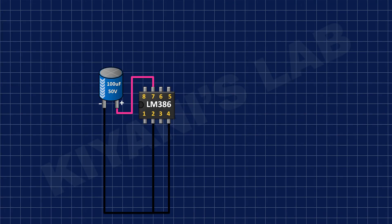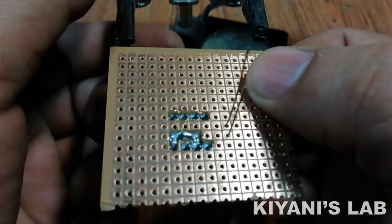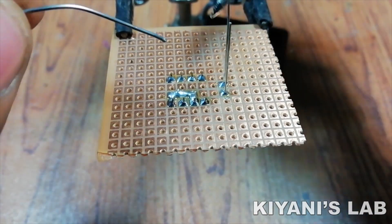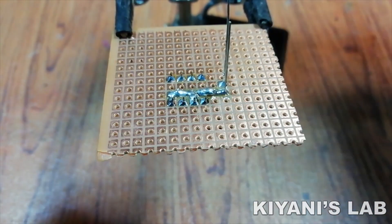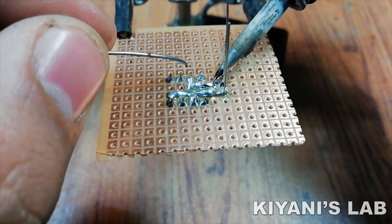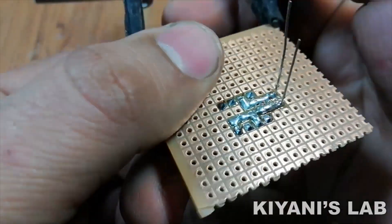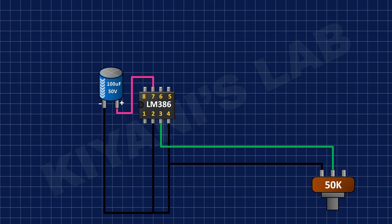After that, I connected the positive pin of a 100uF capacitor to pin number 7 of the IC and its negative pin to ground. Then I connected the 10K potentiometer and connected its pin number 1 to ground and its pin number 2 to pin number 3 of the IC.